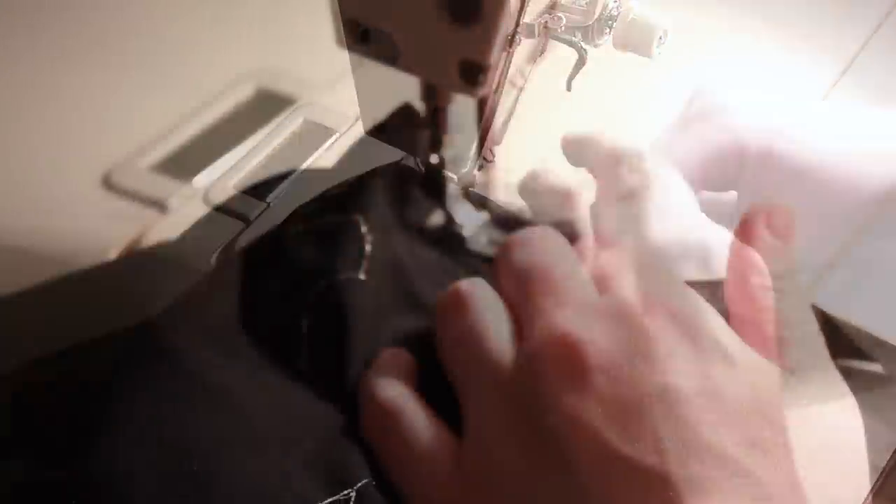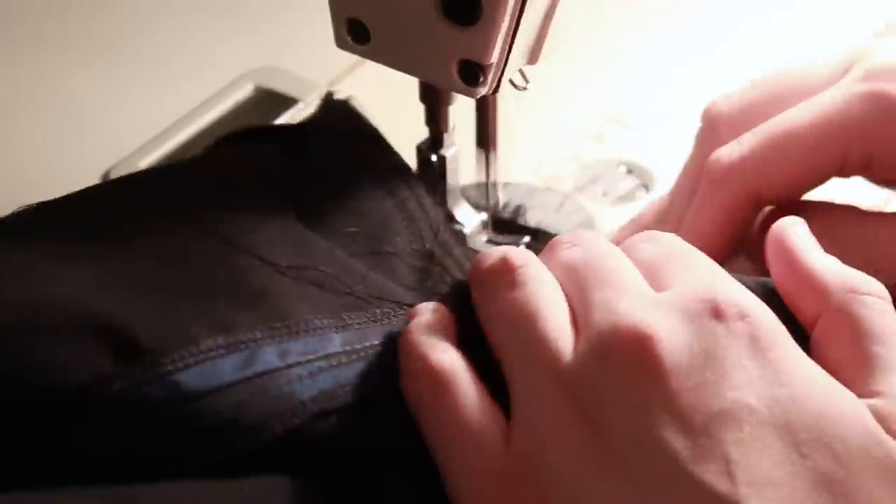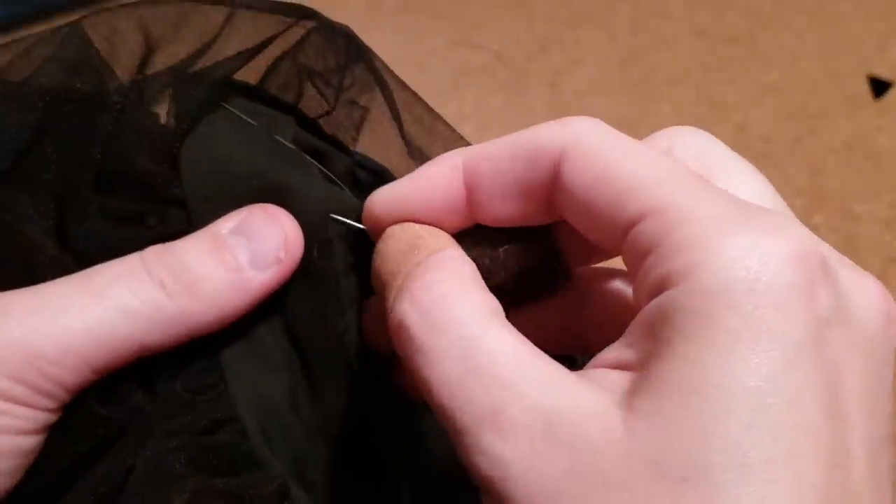I then graded the seams and stitched a 1 inch wide strip of bias fabric to the right side of the sleeve. I then folded the bias strip to the inside of the sleeve and whipped it in place to finish the bottom edge.